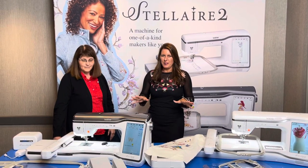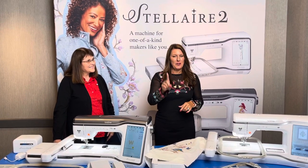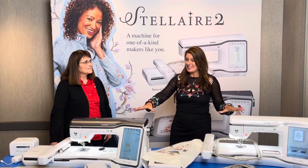They've brought in so many of the features from the higher end machine, the Luminaire, into these machines. And don't worry — if you have the Stellaire 1, we got you covered too. You'll just have to wait for that for a moment, but you've got to see what's in here.